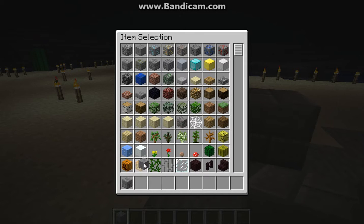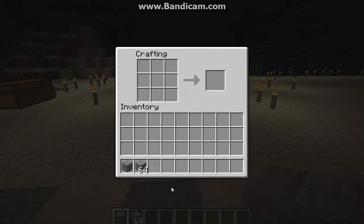What you're going to want to do is go to your crafting table, then put four stone in a shape like this and you'll get four stone brick.